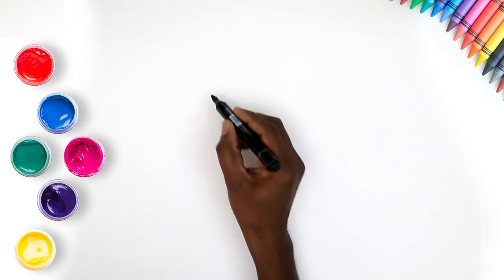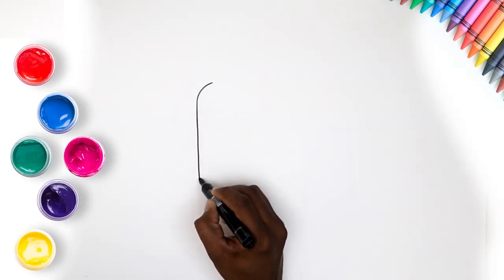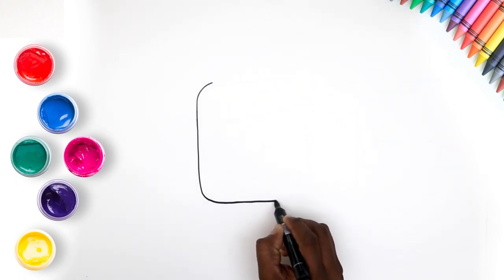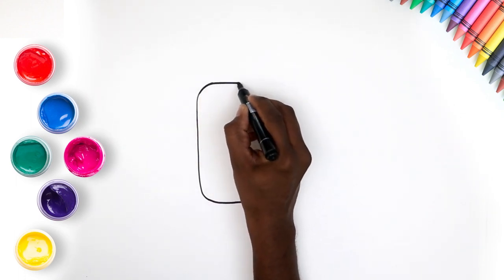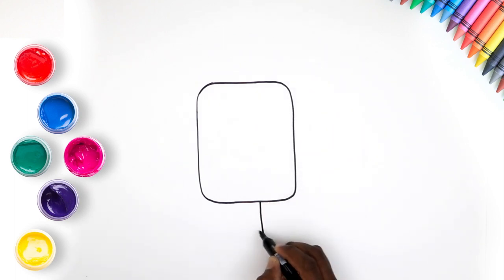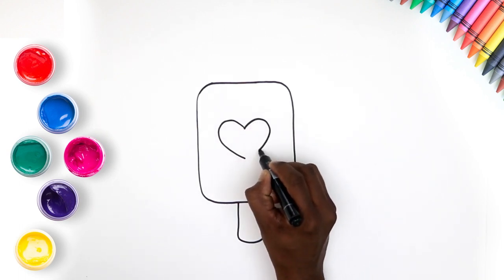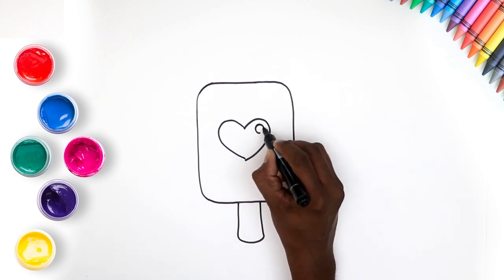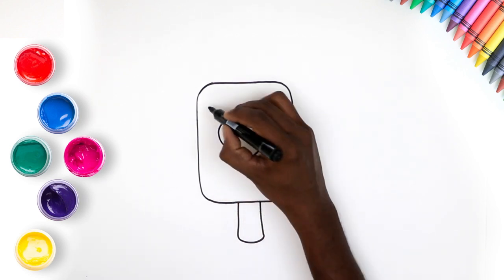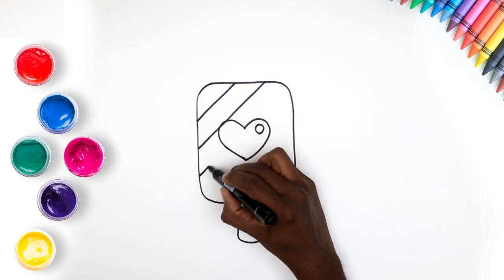Hi kids! Don't you love eating yummy popsicles? Let's learn how to draw and paint one today. We will start by making a rectangle. Then draw a smaller rectangle for the popsicle stick. Now draw a cute little heart in the centre of the popsicle. Draw slanted lines across the popsicle, but don't go over the heart.